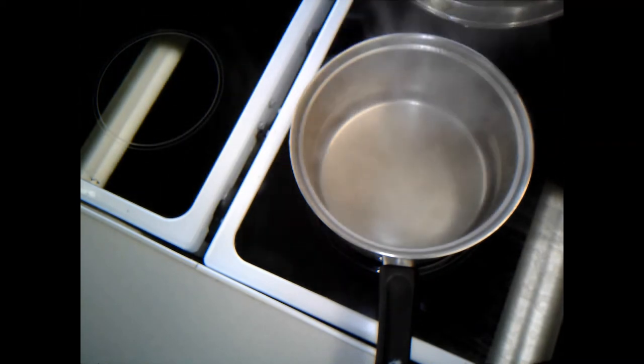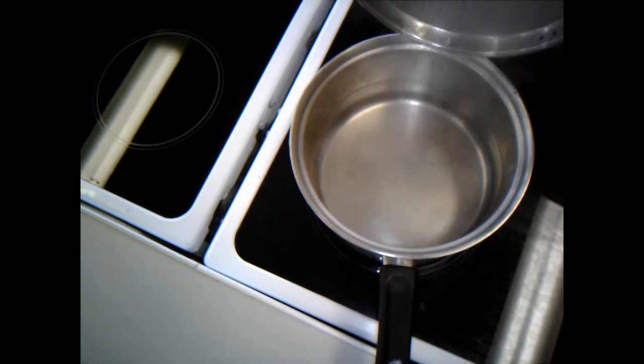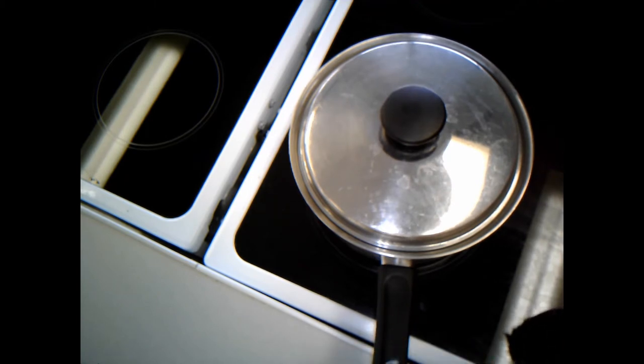What we're looking for is nice large bubbles bursting at the surface - we're not there yet so lid back on. One thing to mention: my pan handle is coming off the side of the hob, not off the front, so I'm not in danger of knocking it off. That makes it just a bit safer.